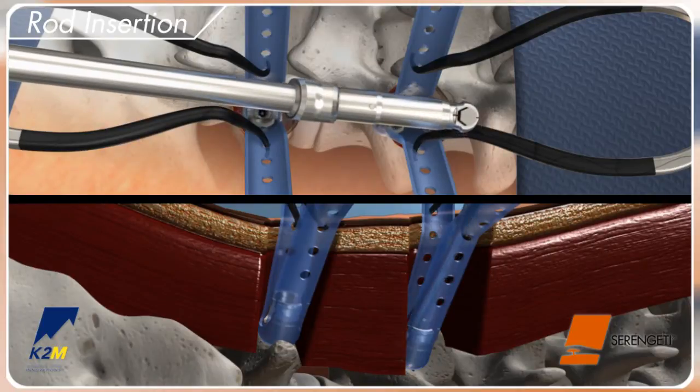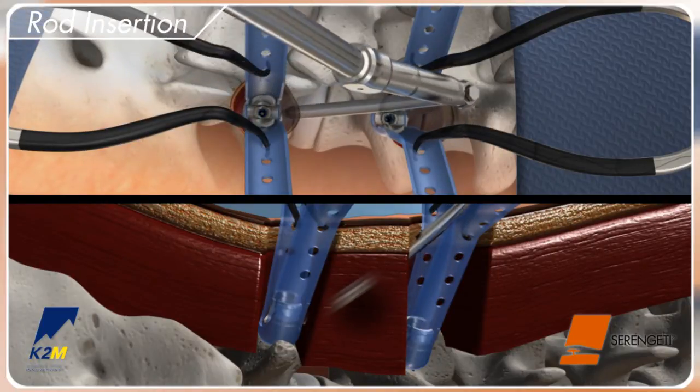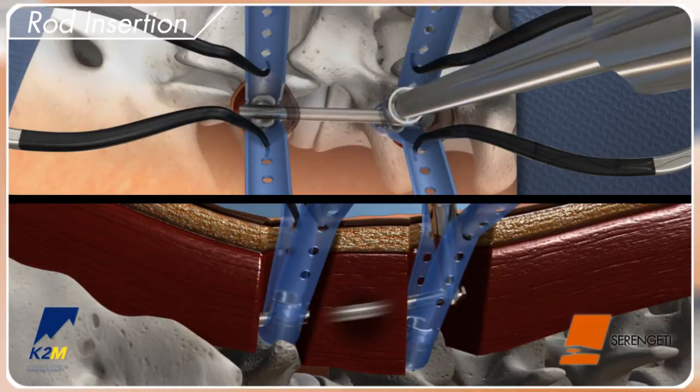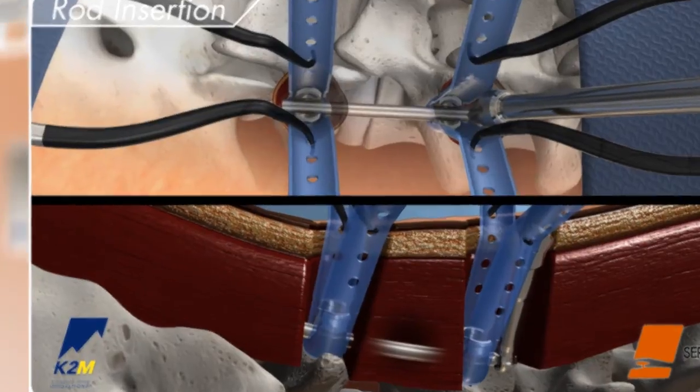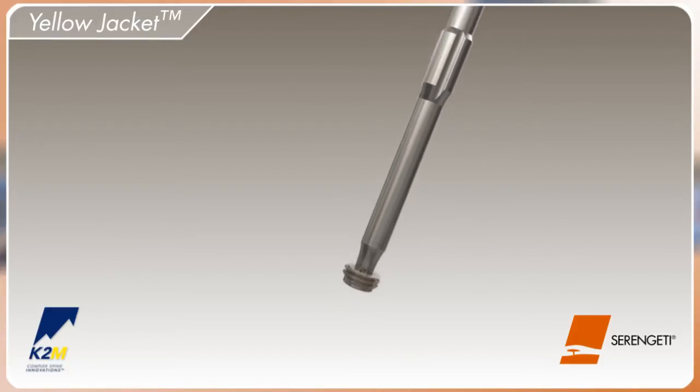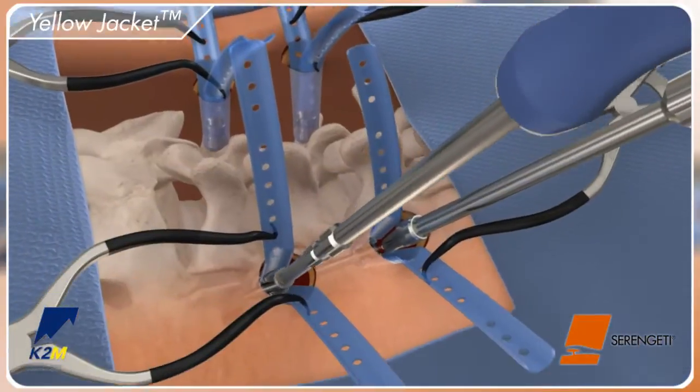Insert the rod by using the tapered tip to slide through the muscle tissue, and use the direct visualization afforded by the Serengeti retractor to pass the rod from screw head to screw head. Attach the offset screw to the short provisional screwdriver by applying a downward force to engage the hexalobe tip and thread into the implant housing.